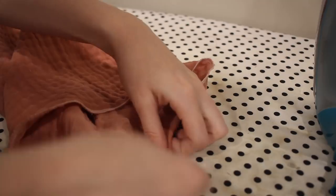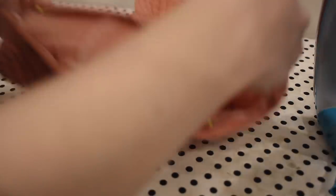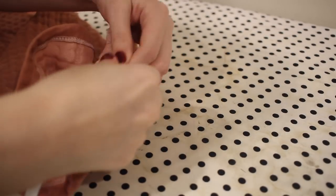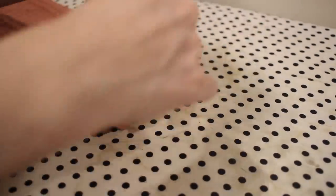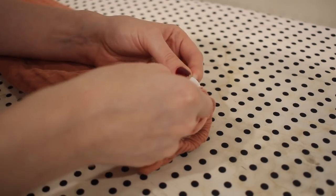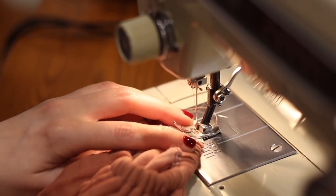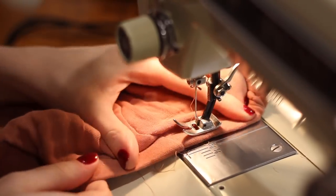I'm turning the hem of the sleeve under about one inch and pinning it in place. The fabric wasn't quite behaving as I wanted it to, so I pinned it, sewed it, and then pressed it down. I'm making sure to leave a gap so I can insert the elastic, then topstitching all the way around this edge leaving my gap. I cut a piece of elastic to fit around my wrist and threaded it into the casing using a safety pin. I overlap the ends of the elastic, making sure nothing is twisted, and sew them together using zigzag stitches with plenty of backstitching so the elastic won't break. Then I adjust the elastic into place and topstitch the gap closed, matching the original stitching as best as I can.